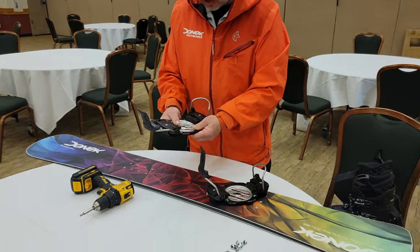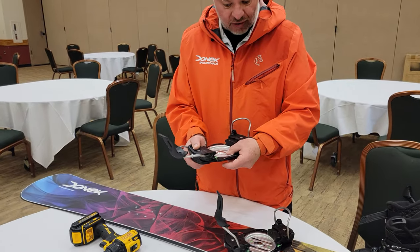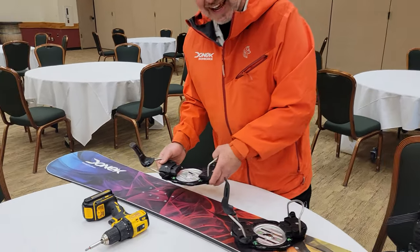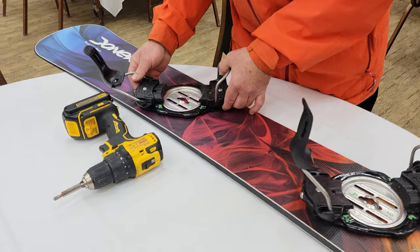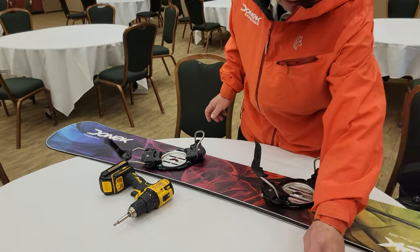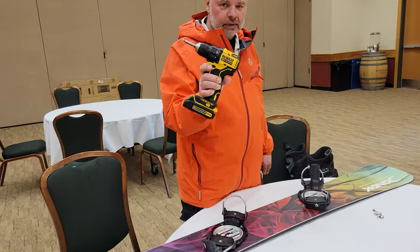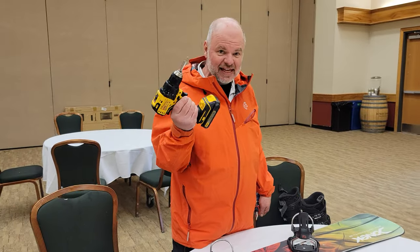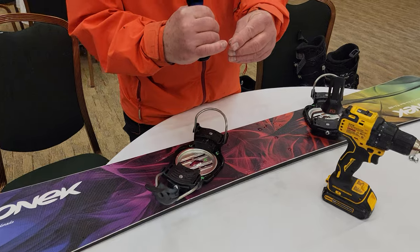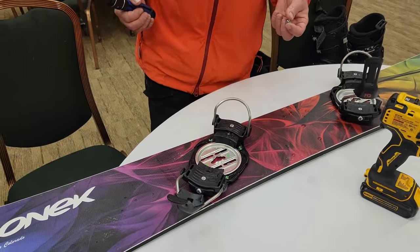Leave it in. The reason that customer did that was because when the bindings are very new, this metal disc can be difficult to seat. It's not really that hard, but you just have to know what you're doing. So when you set it on the board, you want to take a screwdriver. This is the biggest no-no — if I ever hear that you've used this, that's going to be a big problem. Because what you'll do is you'll strip the bottom of the threads off the screw, and you'll strip the top of the threads out of the insert, and you'll never be able to mount bindings on the board again.